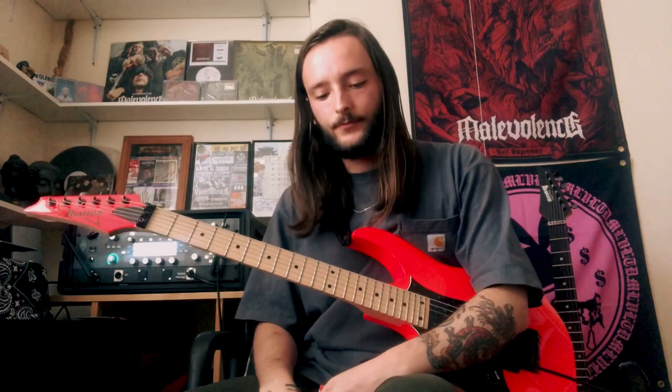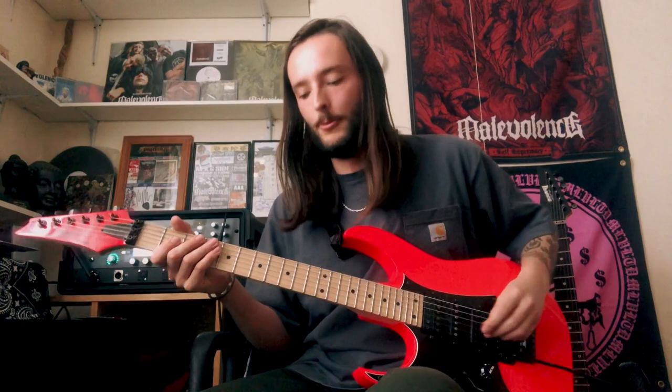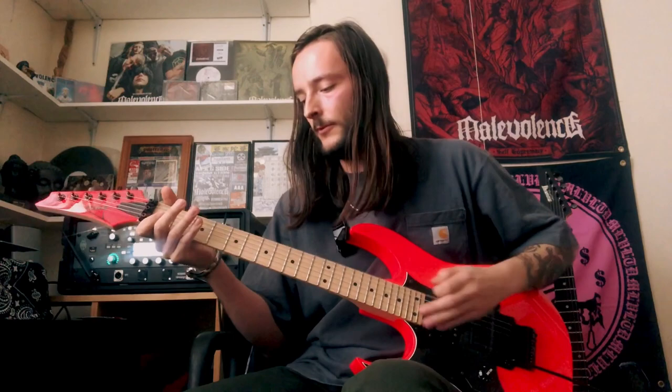Let's get started. First things first, we're in drop C tuning. The first riff is based around the C minor scale. I generally don't use many chords in this riff — not full chords anyway. It goes for more of an open string kind of technique, which just gives it a little bit more of a twangy, groovy feel, I think.